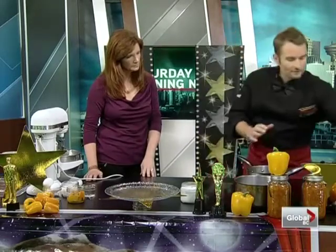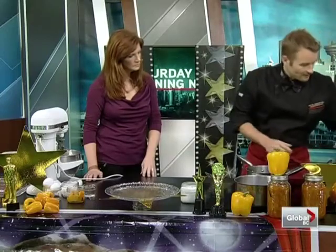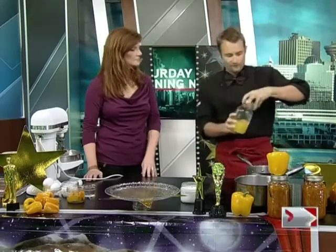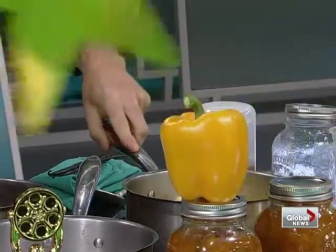We have equal parts golden pineapple and the yellow peppers — we're going to put that in a pot. This is super simple. Then we have some pineapple juice. You could use apple juice, you could use pear juice, but pineapple juice makes sense. About two cups. So think like four cups pineapple, four cups yellow peppers.